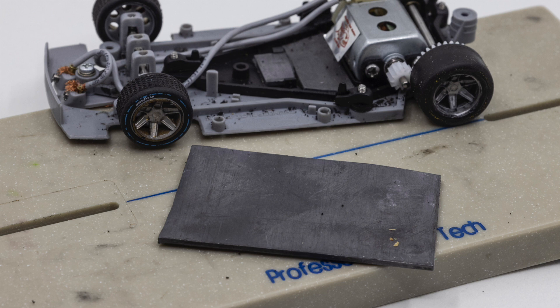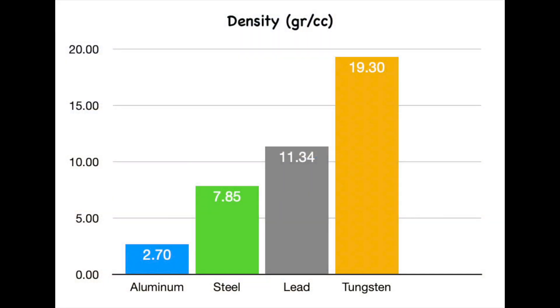In today's video, we are going to take a look at an alternative to lead — that being tungsten. For a given size, tungsten is 1.7 times heavier than lead.